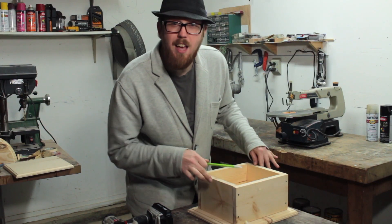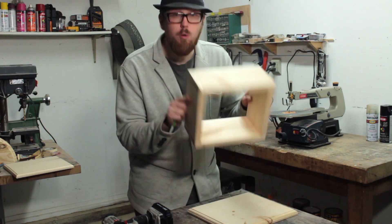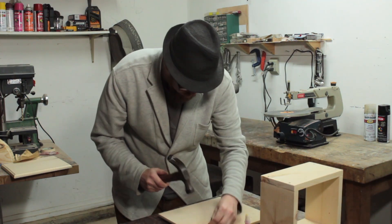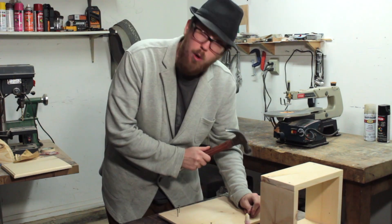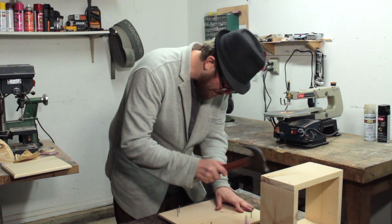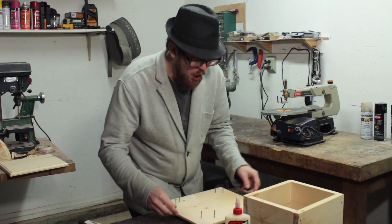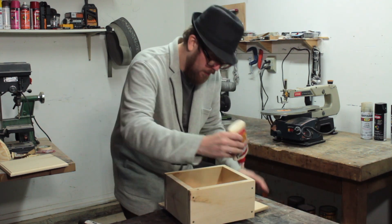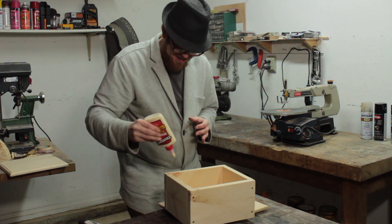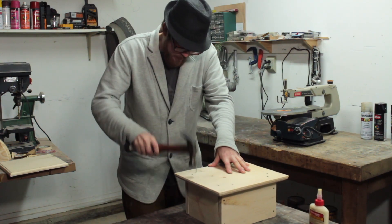Now that we have these edges put together, we're gonna trace the inside of this and then attach the square to the base and get it going. I pre-drilled pilot holes so these nails go in nice and easy, the wood won't split, and then I'm gonna glue and continue nailing it into the base. Nails first, then glue — just enough to reinforce and make sure the nails don't end up pulling out. Once everything is properly aligned we can hammer in the main body to the base.